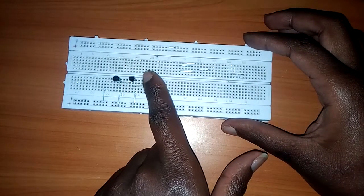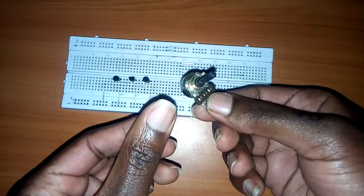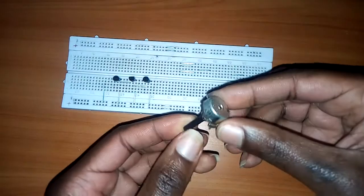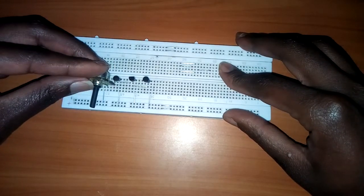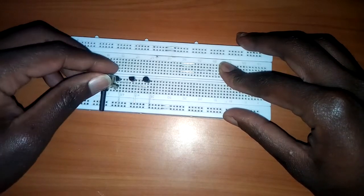Then I'm going to use a variable resistor — 470 kilo ohms — to control the volume. I'll fix it here with one end terminal touching the base and the other end terminal touching the negative side of the battery.